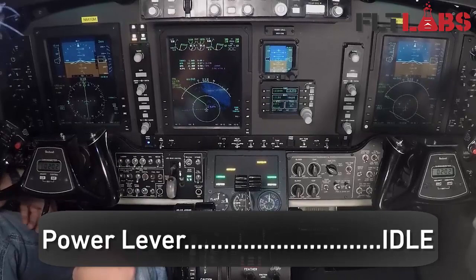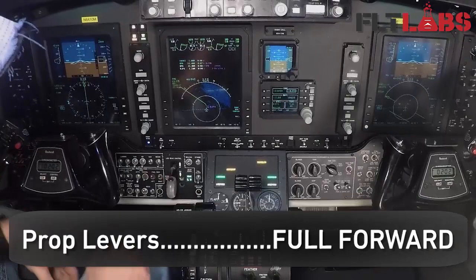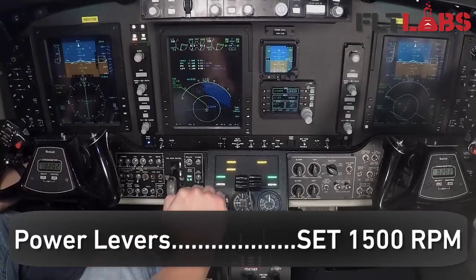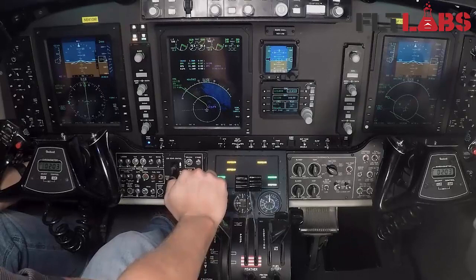Power levers to idle. Governor test switch release. Next check: low pitch stops and primary governor's test. Prop levers are full forward, low pitch stop switch — hold. Power levers increase to 1500. We get it adjusted for 1500 RPMs.